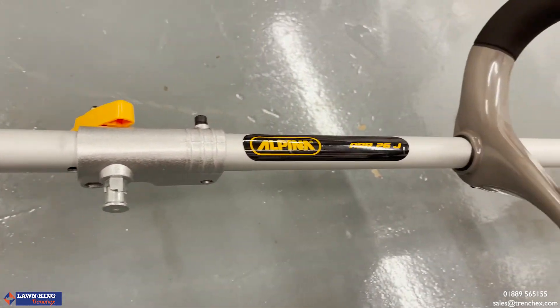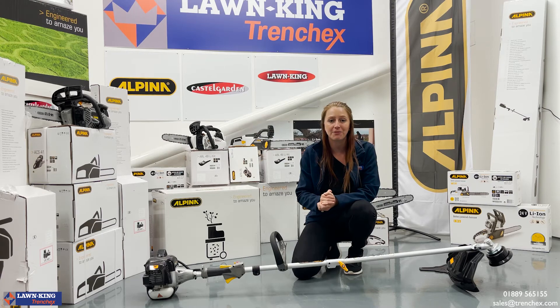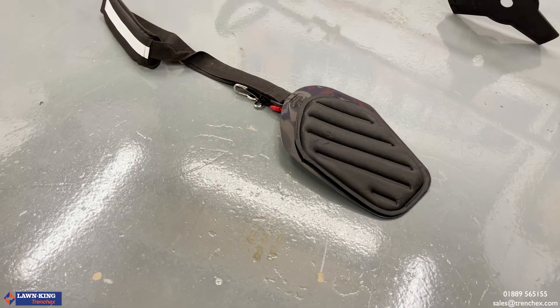This model is also relatively lightweight for its size, weighing in at just 7.1 kilos, and to ensure a high level of operator comfort, a single shoulder harness is also provided.